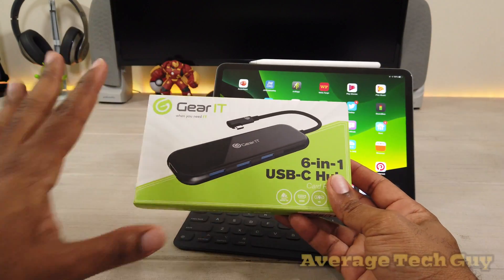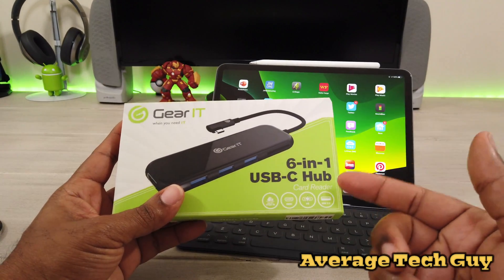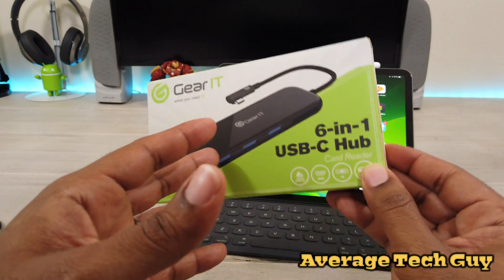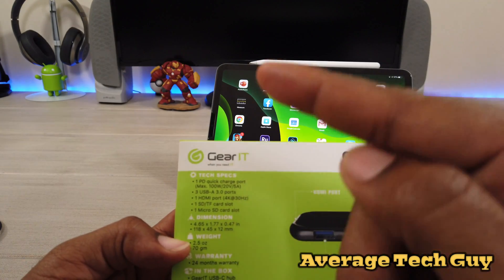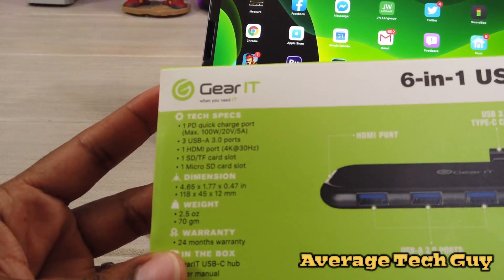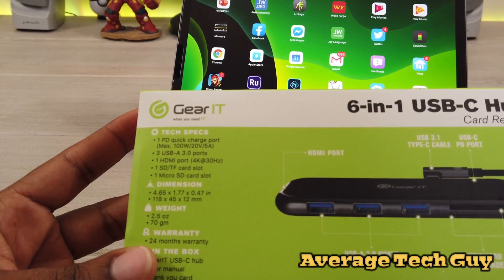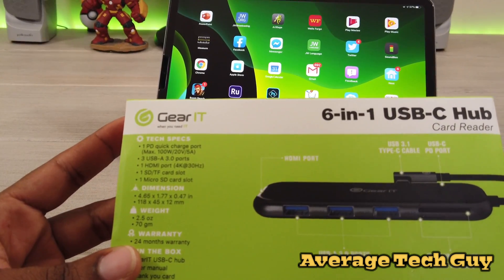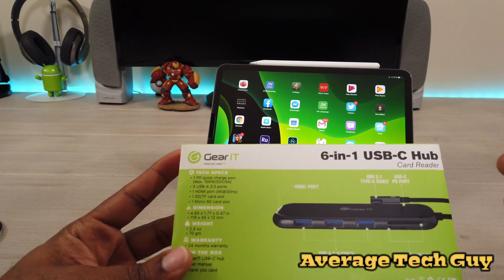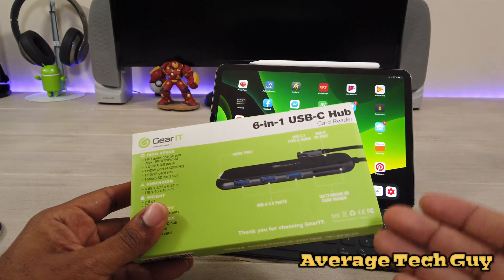As I mentioned, this is a hub that I just got in — I've already unboxed it. Let's talk a little bit about it. It's a six-in-one USB Type-C hub, and it's one of the more powerful hubs I've seen. On the back, looking at the tech specs, it goes up to 100 watts of PD charging.